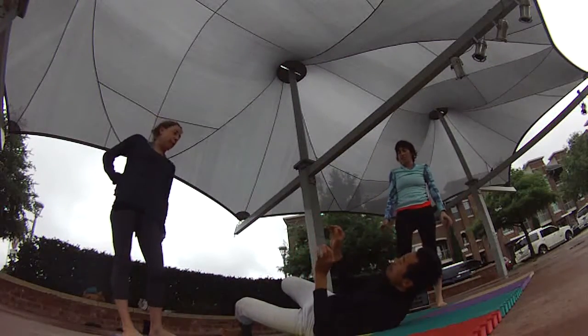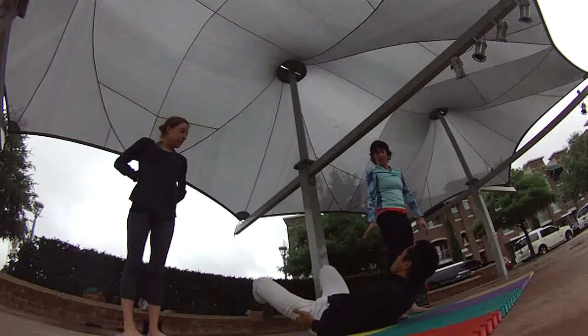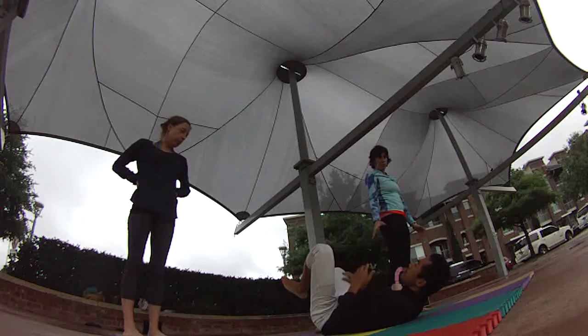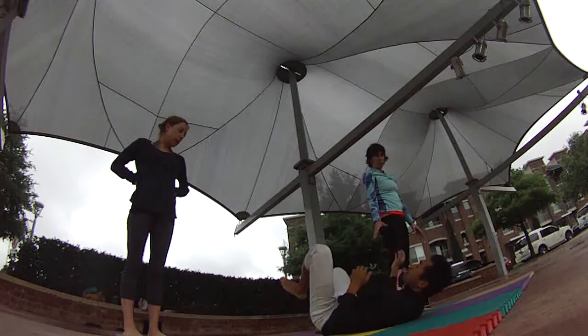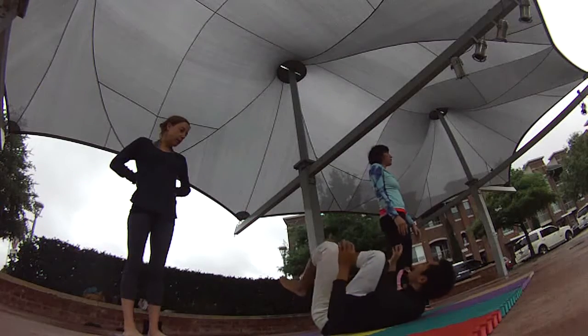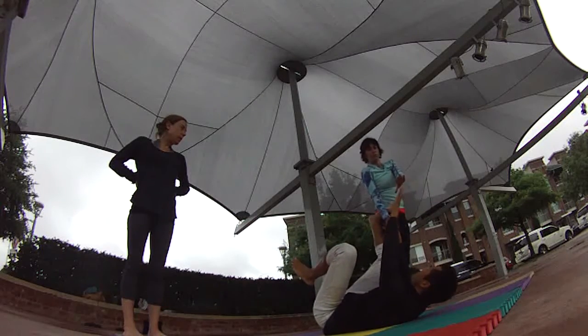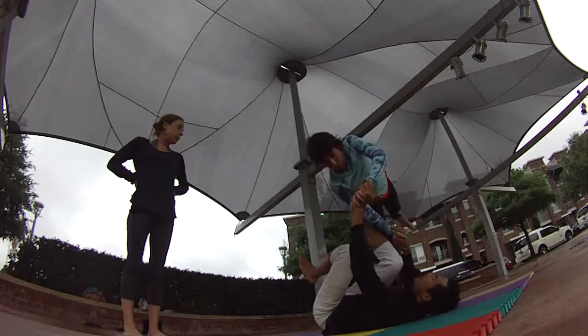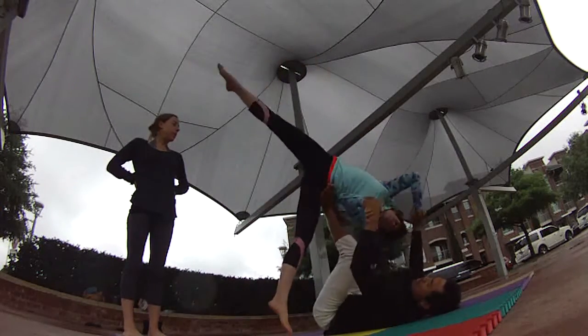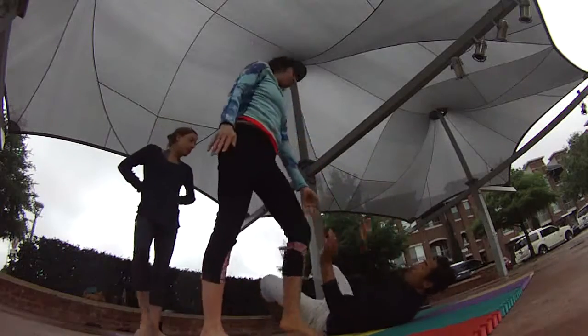It's less of a cartwheel — you want to lean. A lot of this is the same with acro: you really allow your base to lead you. If you and the flyer are really throwing your body or back leading, you're really throwing the base off. If she just leans her weight in, then I can receive and control it better and bring her in. She doesn't need to throw her body over.